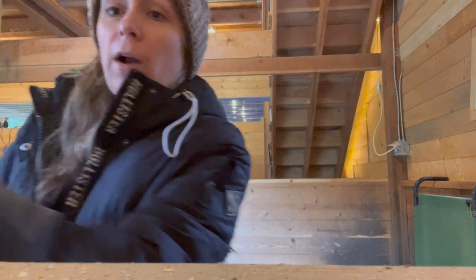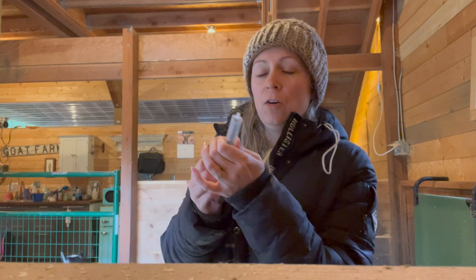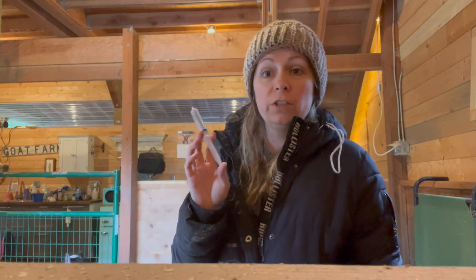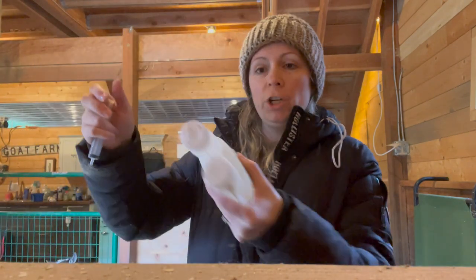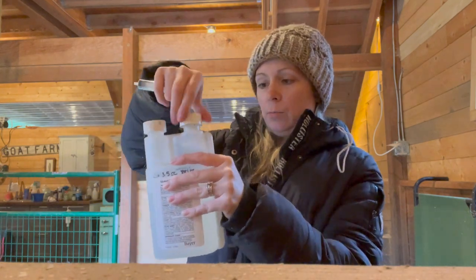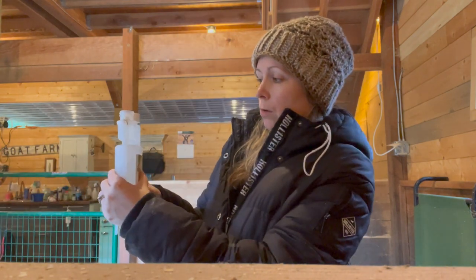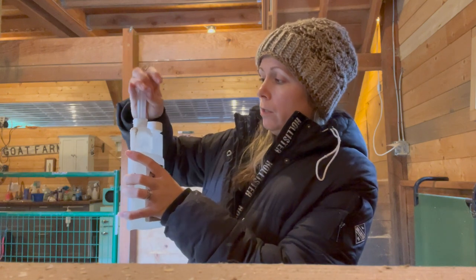What I do is grab a syringe like this and fill it all the way up — a full syringe is going to do about three goats. Shake it up really good, then it has this little side compartment where you squeeze the bottle and it fills up that little compartment, and then I just put that in the syringe.